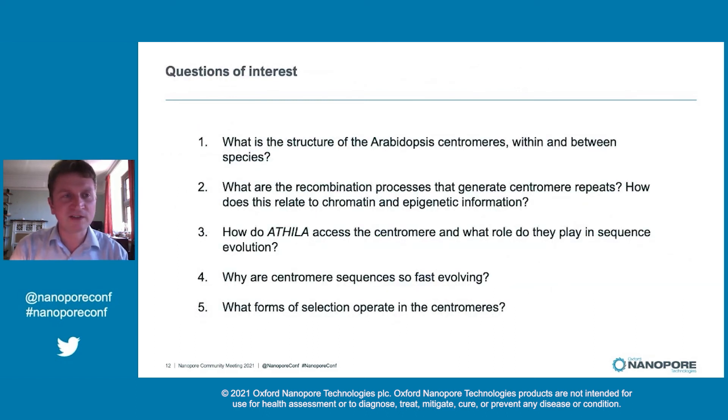Moving forward, the questions of interest to us that we hope to continue to use nanopore to address are: firstly, what is the structure of the centromeres more broadly within the species and also in closely related species to understand how they're evolving? We're very interested in the recombination pathways that generate these repeats and how they relate to chromatin-level and epigenetic information. We want to know more about these Attila transposons — how do they access the centromere and why do they appear adapted to integrate into these regions? And bigger questions: why are centromeres so fast evolving despite doing a very conserved role, and what are the forms of selection operating in these regions?